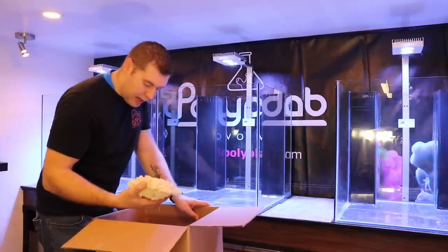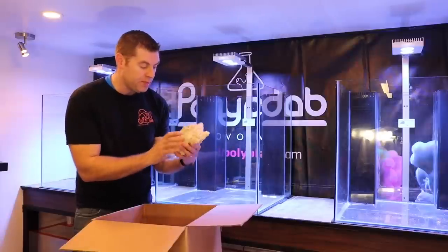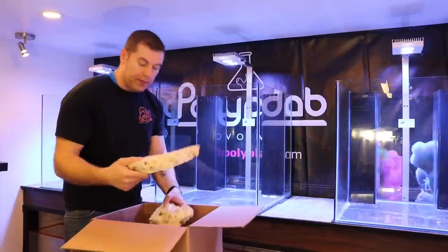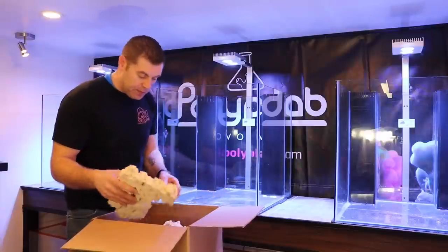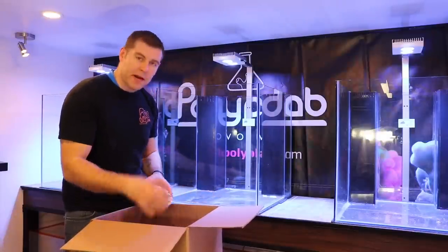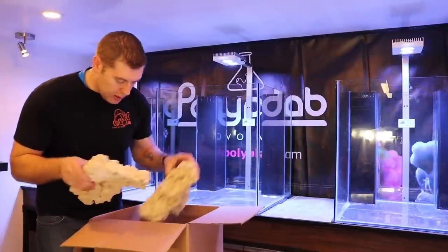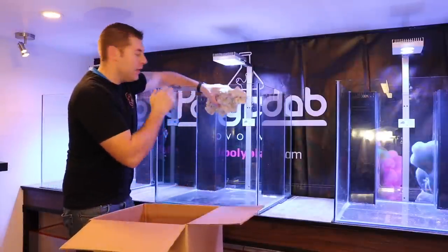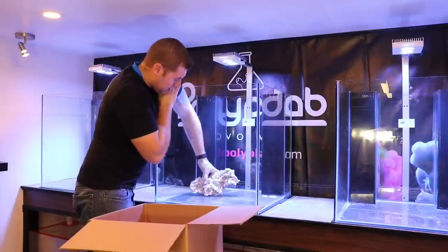I've got over 200 pounds of Marco's rock here in all different sizes — lots of holes where you can put frag plugs, and some nice shelf pieces you can put in the front for photography. We're going to start with some bigger pieces at the bottom. Sort through what we're going to use — there are lots of different sizes. Always be careful not to hit the tank; you don't want to chip it.